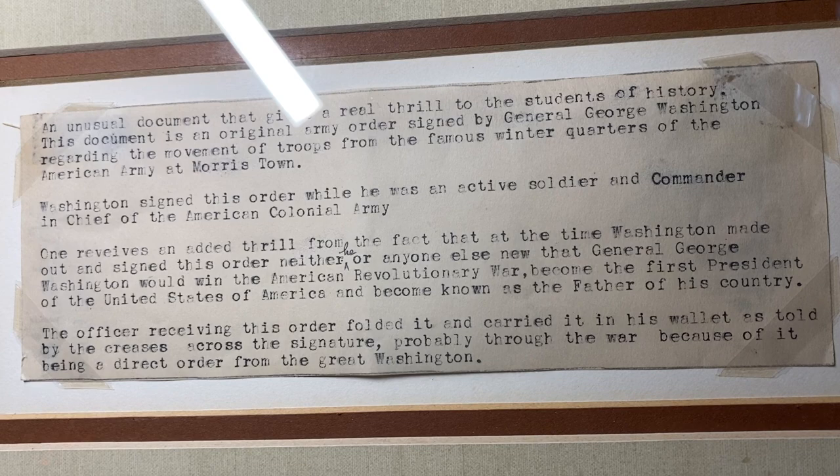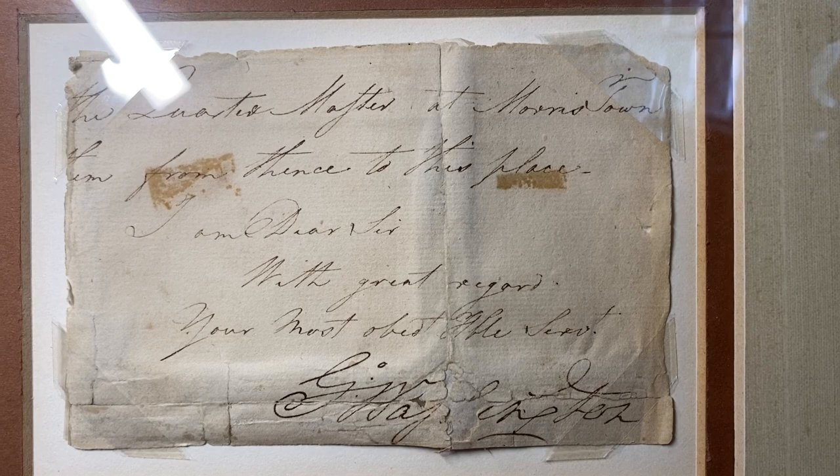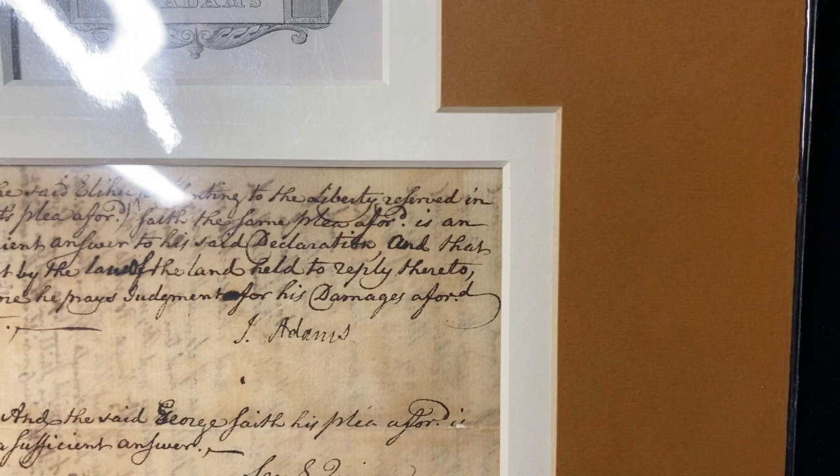Even at the time, Washington was very well respected and regarded amongst his troops, and he was famous. Some people get more famous after they die than while they're alive. So these are two really cool autographs, pieces of history documents. John Adams autograph — usually these are $5,000 on up.